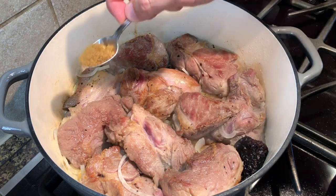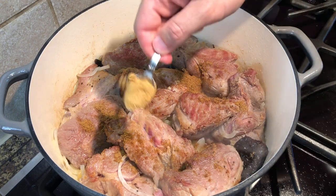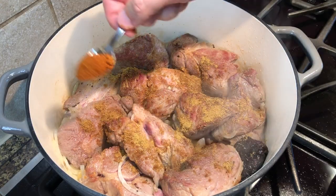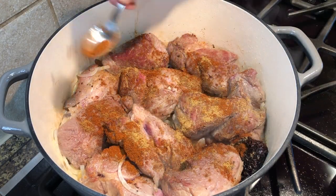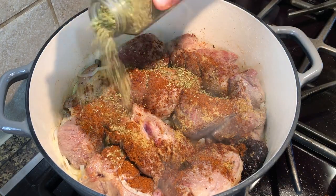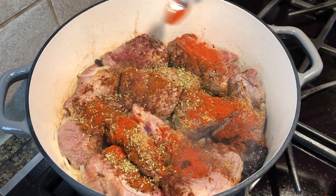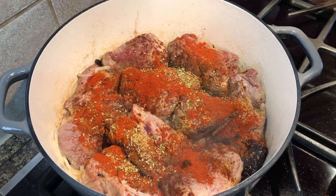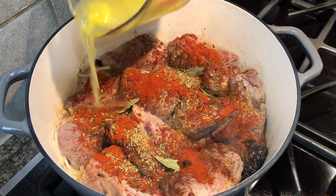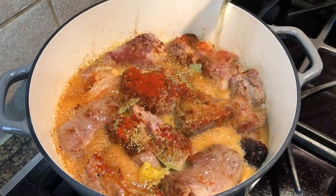Then it's time to add the spices. Season with two heaping teaspoons of cumin powder, a heaping teaspoon of coriander, two teaspoons of chili powder, dried oregano about two to three teaspoons, and two teaspoons of smoked paprika, two bay leaves. Then add the orange and lime juice and the beer. I'm using one and a half bottles of lime beer for some added lime taste.